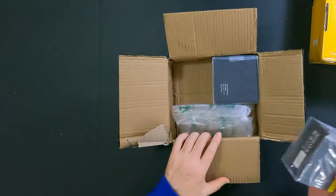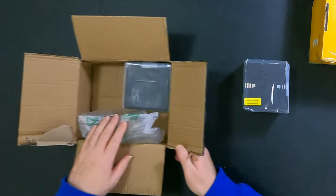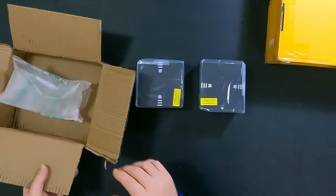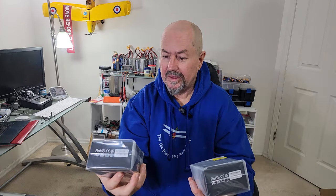This is already more than I expected. What I was expecting was a GPS, but there are two boxes here. We've got two boxes and they are both here for GPSs. I was expecting one GPS and I got two.